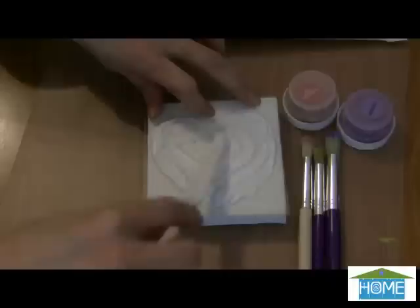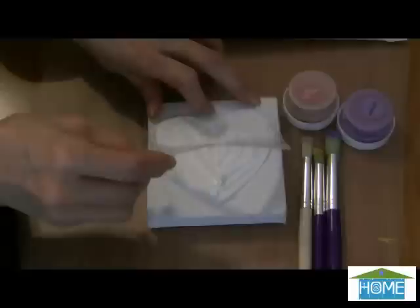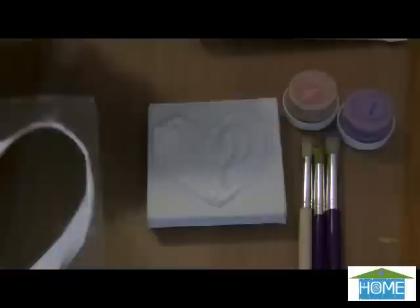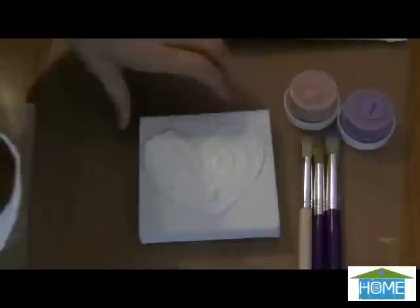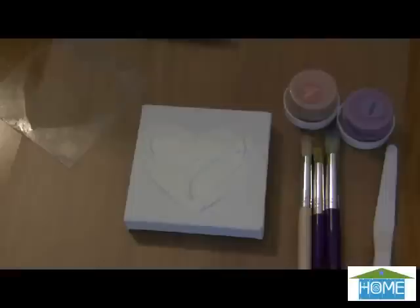The fun thing with the heart is you can use the tip of your palette knife if you want to add more design or texture to it, or you can make it smooth — really the choice is yours. Lift your stencil and you have your heart pattern. The next thing you want to do is let this dry completely overnight, especially since I'm using that really thick paste. I want to let this set overnight to dry completely.